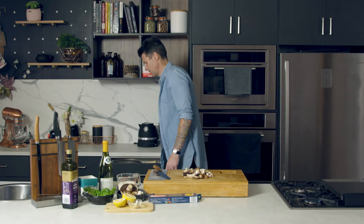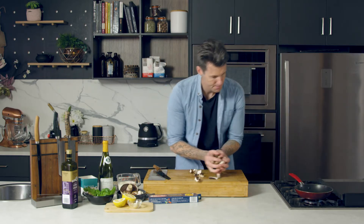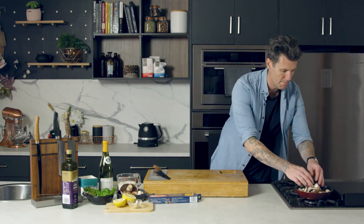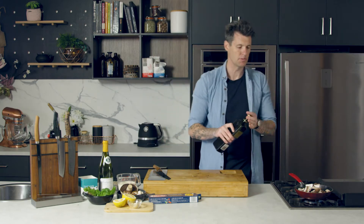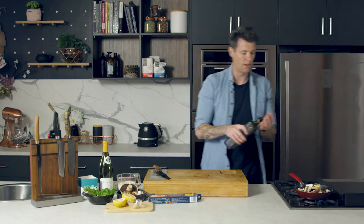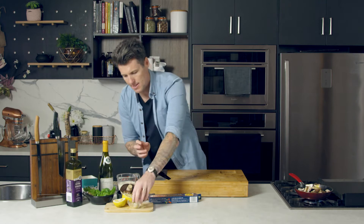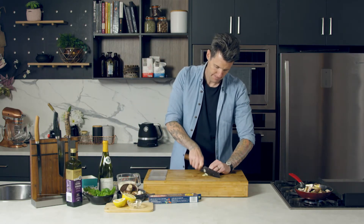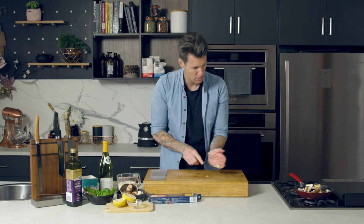I need a pan — under the gas. Mushrooms in. Most of that eight-minute cooking time with the pasta is going to be used up by the mushrooms. So I'm going to cook these for probably seven of the eight minutes. I'll pop a little bit of garlic in with my mushrooms too.